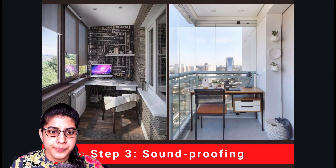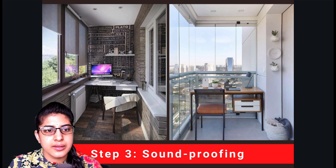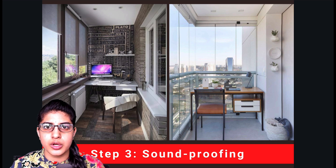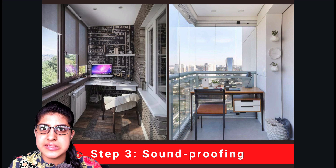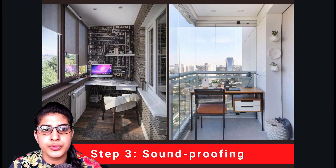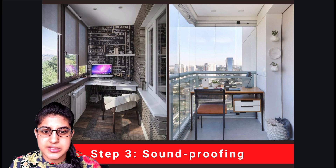Our next step is sound proofing. Waterproofing and sound proofing are connected. You will want to use UPVC windows or glass facades to cover the balcony — allowing light in while keeping water out. UPVC windows take care of ventilation as well and are a good sound proofing material. For those who do not want UPVC channels to be visible, you can go for complete glass facades manageable by automatic channels, where you can use a remote control to lift or slide the glass doors.